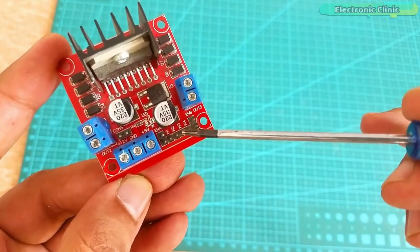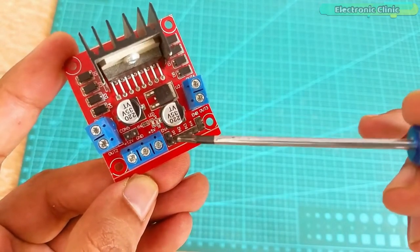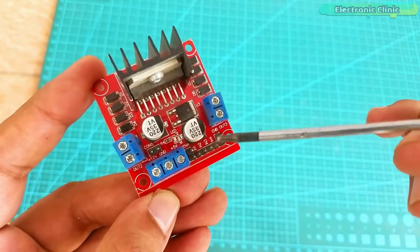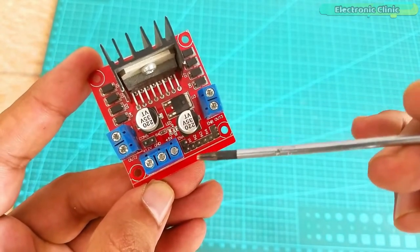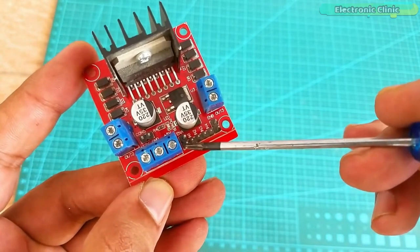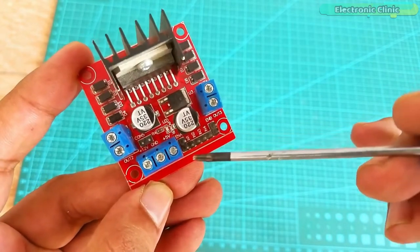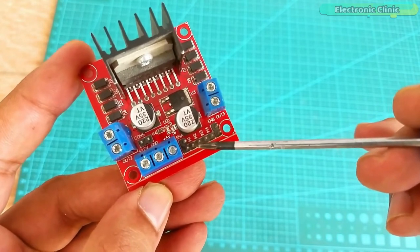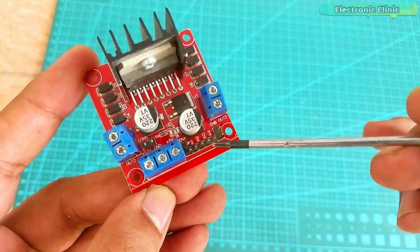IN1, IN2, IN3, IN4, and ENB. The ENA and ENB are used to enable both motors. We can use jumper caps to enable both motors and the motors will rotate at their maximum speeds, or we can connect the ENA and ENB pins with the PWM pins of the Arduino and this way we can control the speed of the DC motors. The IN1 and IN2 pins are used for controlling the direction of motor A, while the IN3 and IN4 pins are used to control the direction of motor B.